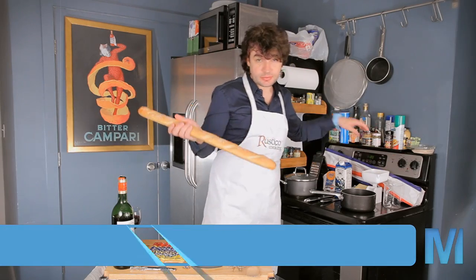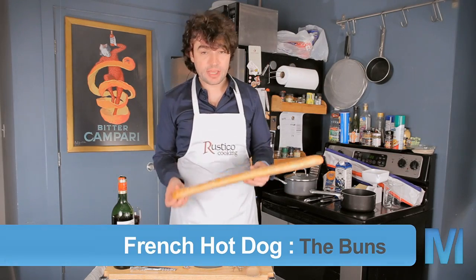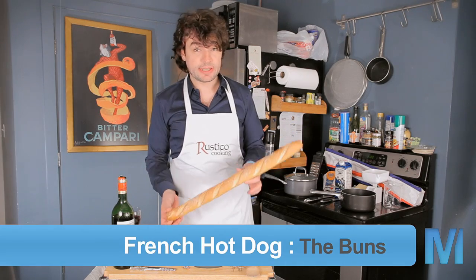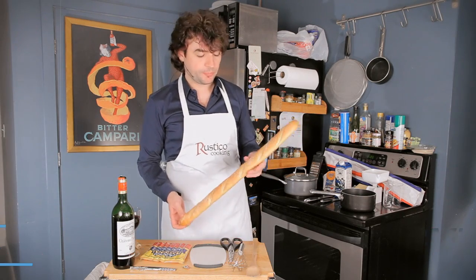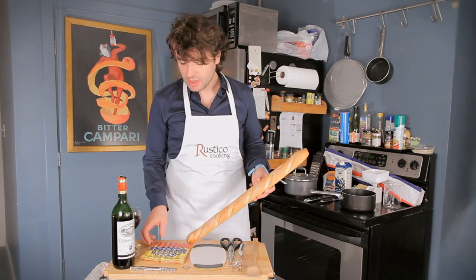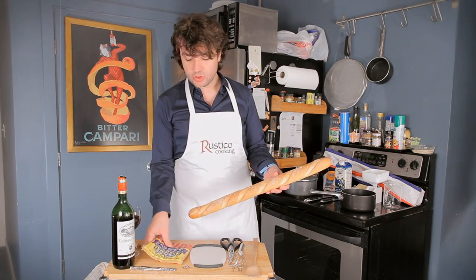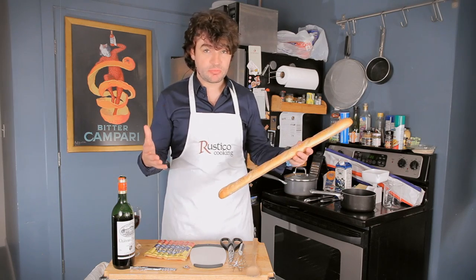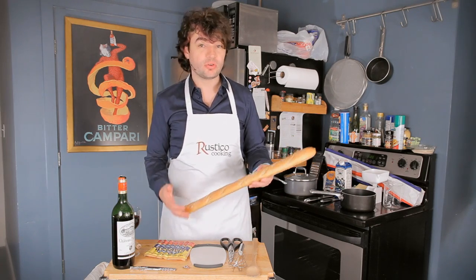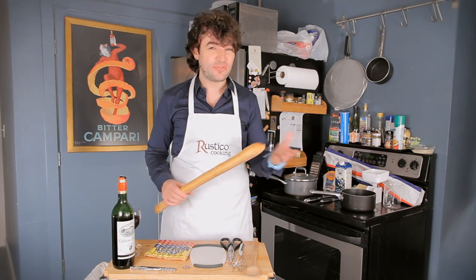If you have a choice, which you may or may not, try and find something small like this which in French they call a ficelle, meaning a rope or string — it's really a small baguette. The point is that you're going to put the hot dog in it, so it's better if you don't have 80 percent bread and 20 percent hot dog. The whole point is to balance it well; it's kind of a mixing thing.